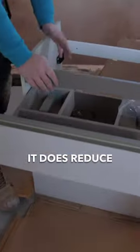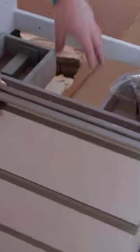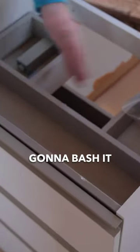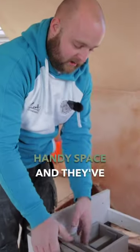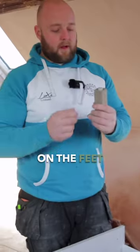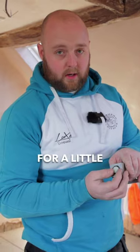The key thing is there's a big cutout in this drawer, so although it does reduce space in the drawer, when you've got your basin sat on top and your waste falling through it, it's a perfect little cutout for your trap pipework to come in — it's not going to get in the way of the drawer. It's a nice handy space and they've made good use of what space there is. On the feet there is a hexagonal nut to allow for a little bit of adjustment if needed.